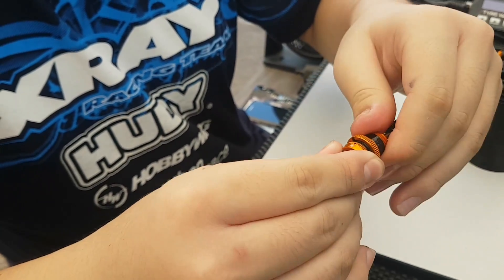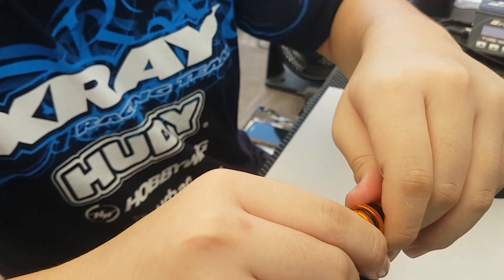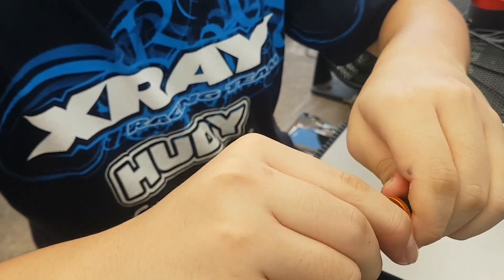Sometimes you have to thread backwards. Once it's in the thread, just turn the body so the holes are facing up, so all the excess oil and air can escape the shock.